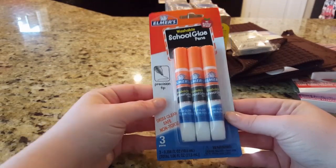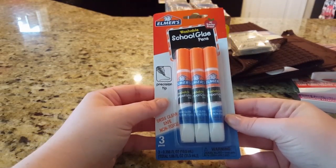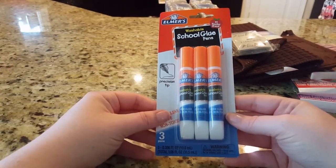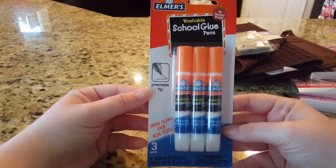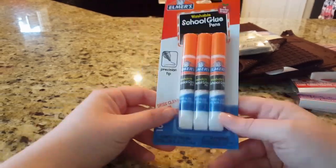I picked up some glue pins for my daughter. She likes to do a lot of cutting things out — she'll color things, cut them out, and want to glue them together. This is something she can do on her own, and it has a precision tip to put the glue exactly where you want it. Just something to throw in the junk drawer.